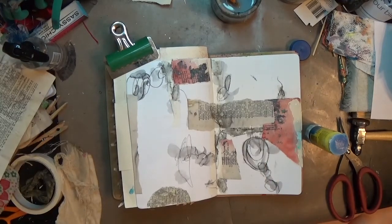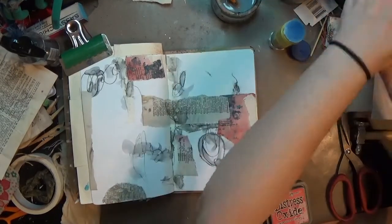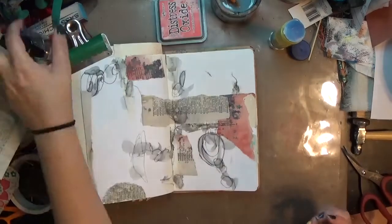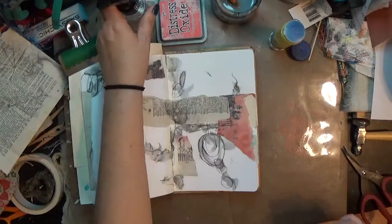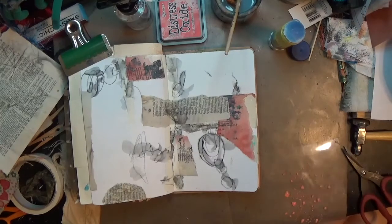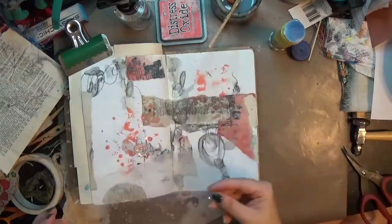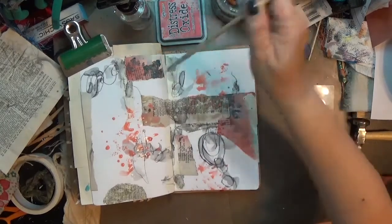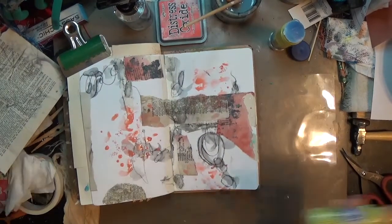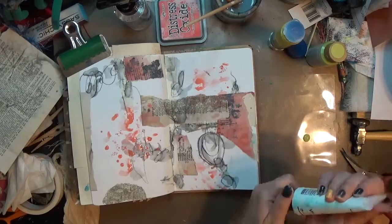Looking at what I've got so far — my scraps and Tiffany's scraps — Tiffany's had that coral color, so I'm pulling out my distress oxide ink pad in Abandoned Coral along with a small piece of acetate. I stamp that onto the acetate, spray it a little bit, then spread it out with a paintbrush so there are bigger and smaller droplets, and press that onto the page. The droplets are so yummy — little ones and big ones — and the color goes so well with Tiffany's piece.